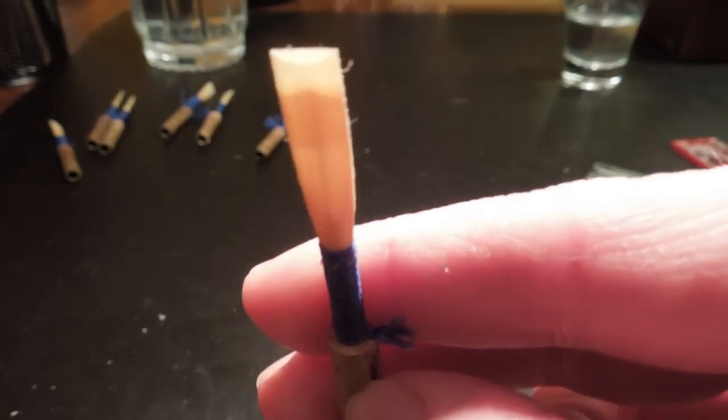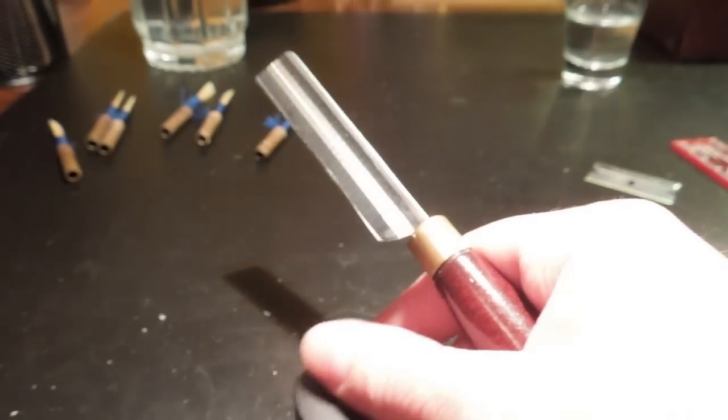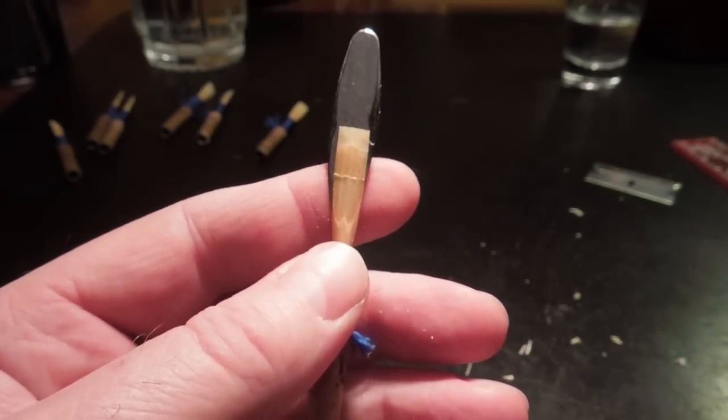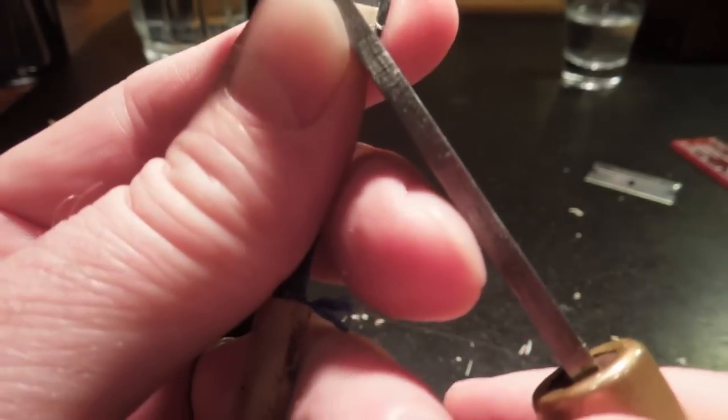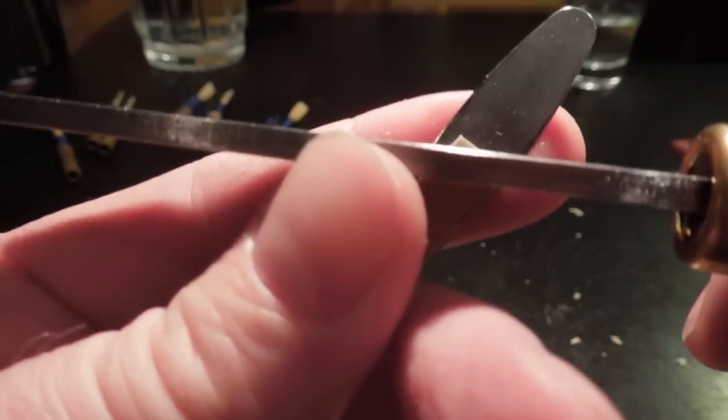We're pretty close to finishing it. Now we'll do a clip — try to get it closer to a C. When you take so much out of the back, you're going to have to clip it because it definitely drops the crow. Now that's closer. The last thing I have to do to get this reed almost done is to massage the sides of the tip in this area and on the other side — even it out. This side didn't turn out so great, but we could fix it.